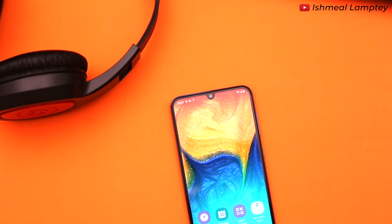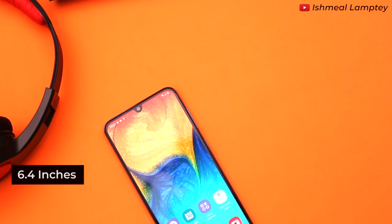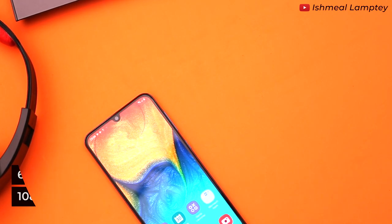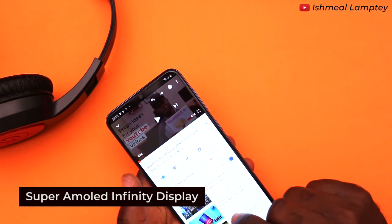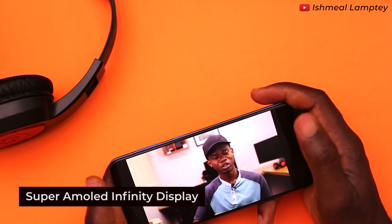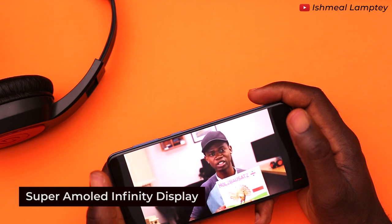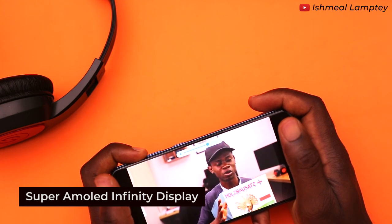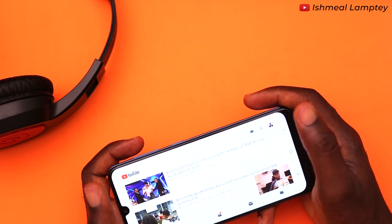Let's talk about the display. It has a screen size of 6.4 inches with a resolution of 1080 by 2340 pixels, which is Full HD. The screen is powered by Super AMOLED Infinity-U display technology. Super AMOLED provides an exceptional viewing experience, offering a wide range of colors with incredible color clarity. It also automatically adapts to various lighting environments, making it easier on the eyes while providing great picture quality when playing games or watching videos.